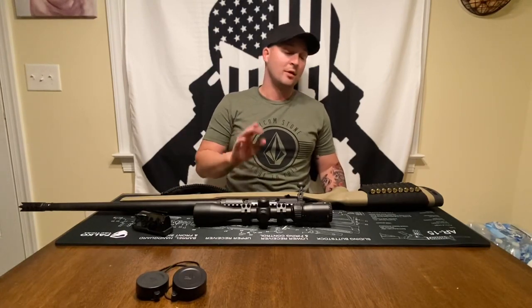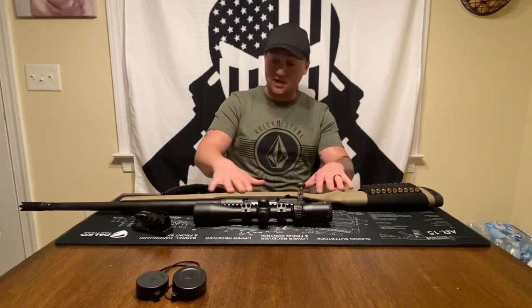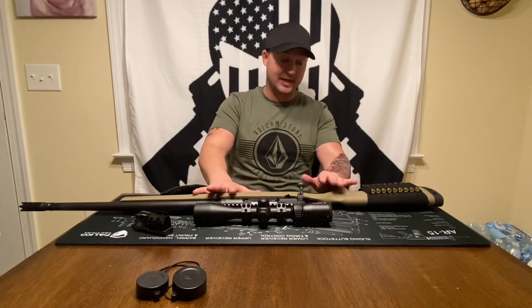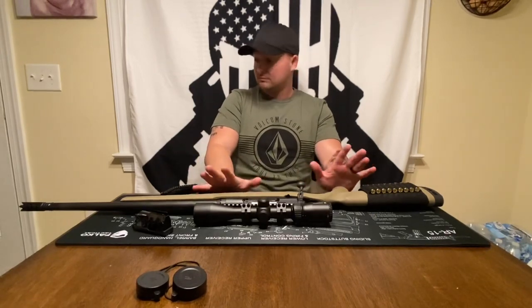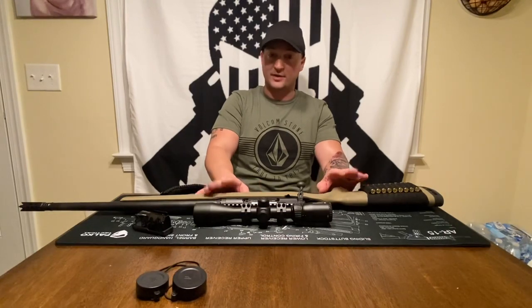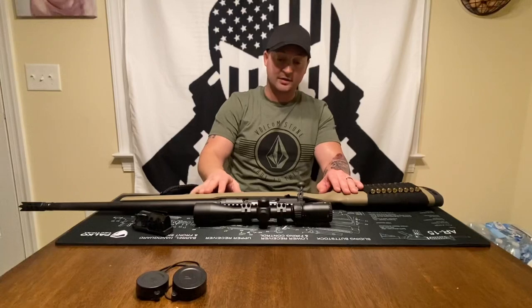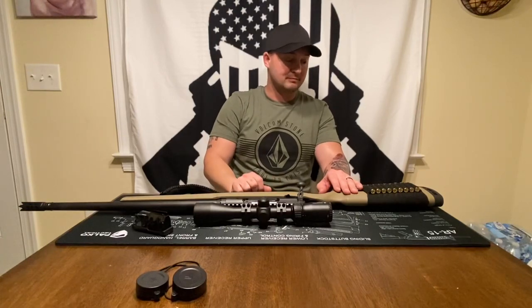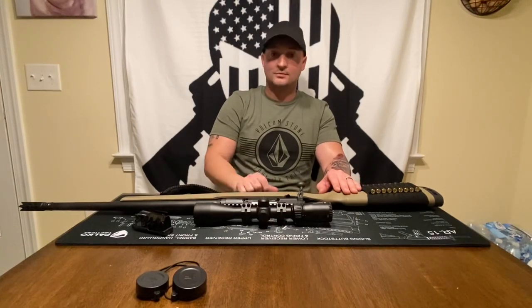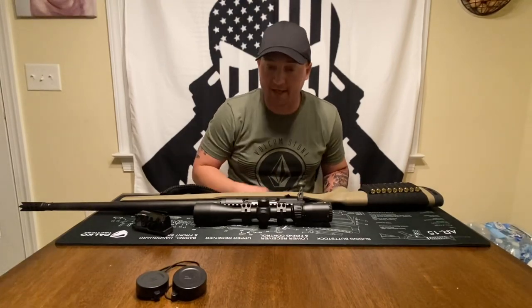They do sell stock kits for this and you can totally build it out into a badass rifle. I'm not going to invest that much money into it — if I was going to do that I'd just buy something higher tier. But for everyday knocking stuff down, she'll do just fine. Thanks for watching, like and subscribe, let me know what you think, and have a good one.